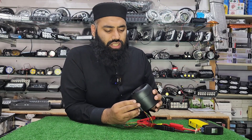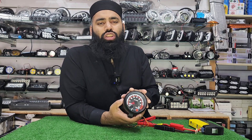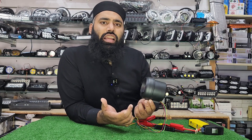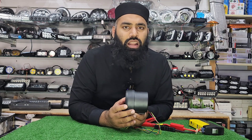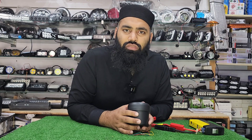This product comes with RPM display, a gear shift light, and it is universal. The body quality is very good. You can install the RPM meter yourself. Visit our website for more. Thank you so much for watching. Allah Hafiz.